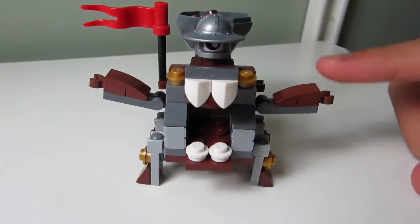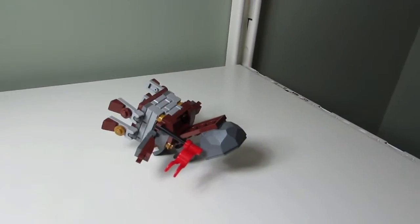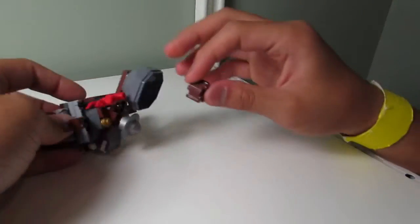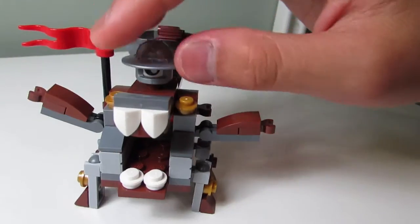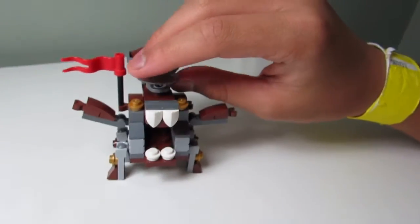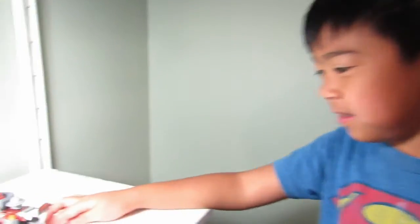My favorite part of the set is how you can shoot the boulder thing. What else do you like? I like his helmet — the helmet's nice. What would you rate this set out of ten? Six.